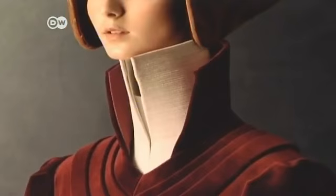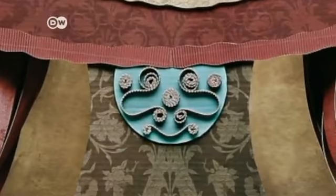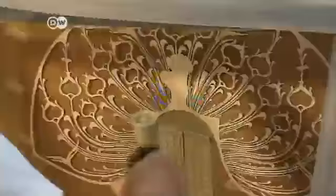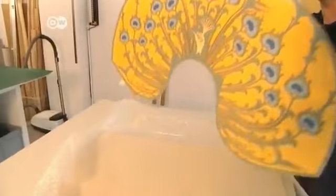Portraits that seem to be from another era. Models set up as if in paintings. Fashion photos using clothes made of paper and cardboard. Swiss photographer Christian Tagliavini creates the clothing himself, a time-consuming task. He usually spends several months preparing for one photoshoot.